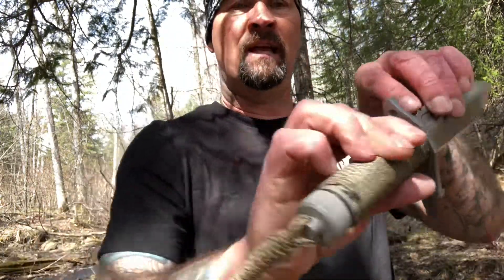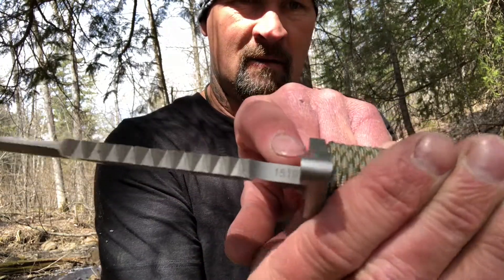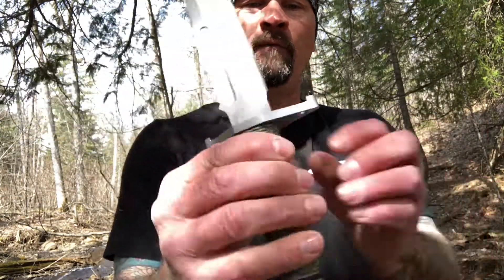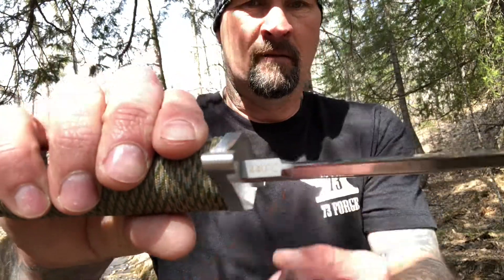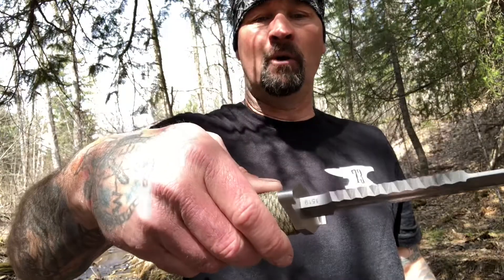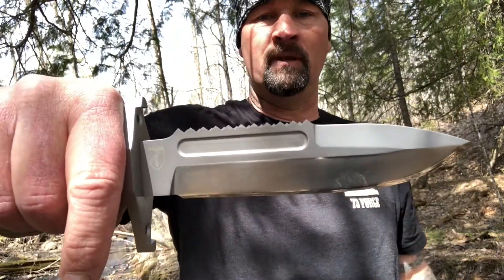The model number on this is 1519. It's made out of 440C stainless — you can see that right here. It's made by Boker Martin and the Aparo is the name of the knife.